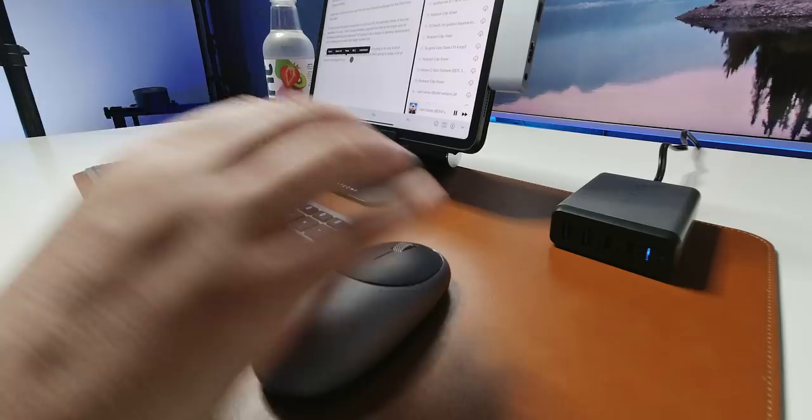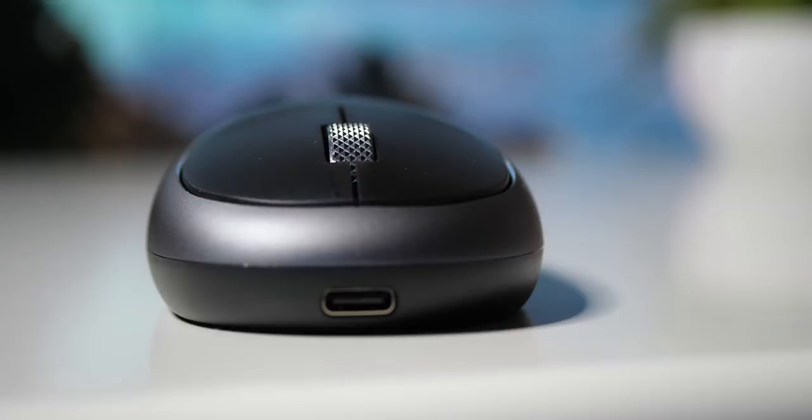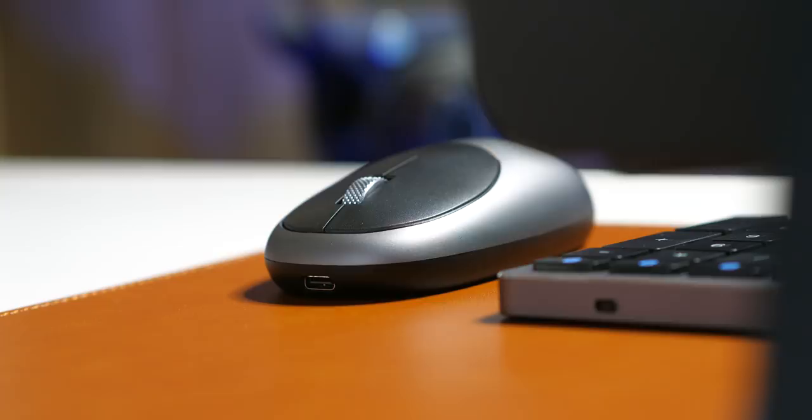Unlike Apple's Magic Mouse, it doesn't have a weird charging situation with the cord sticking out at the bottom — it actually comes out the nose. I've really enjoyed using it. It's very easy to pair — it paired itself automatically, as did the keyboard. The buttons are nice and clicky. And I really love, I mean love, the scroll wheel. I just love how it feels when you click and scroll it.